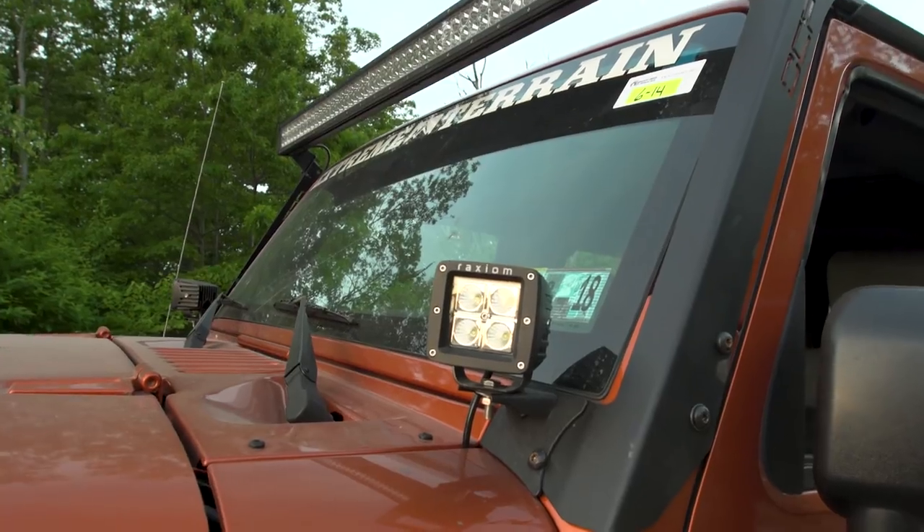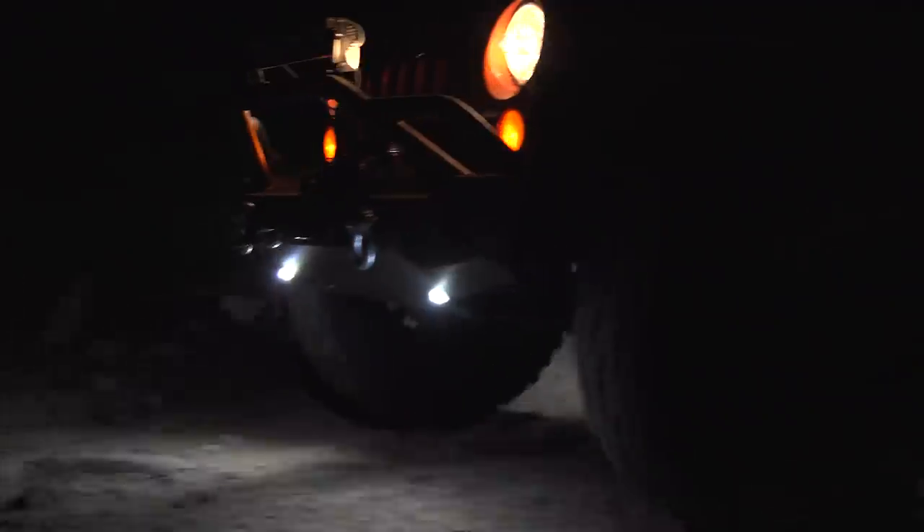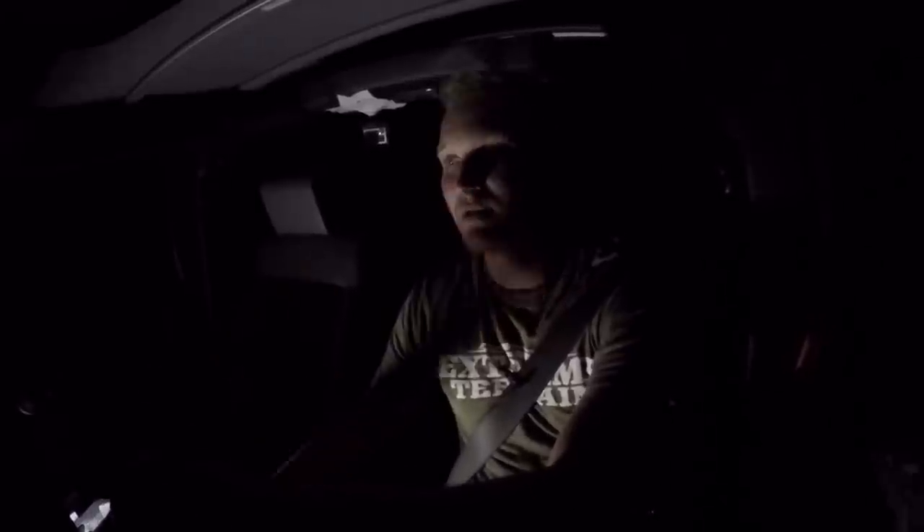So that's it for this video. Hope you enjoyed learning a little bit more about off-road lights, the different types, and how they work in the real world. Make sure you subscribe to our YouTube channel to check out other videos like this one, other great Jeep builds, and just generally some awesome Jeep content.